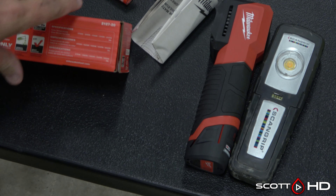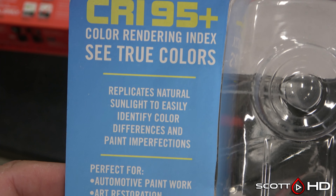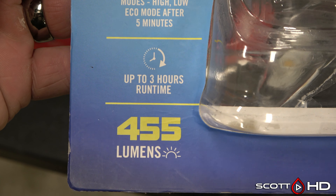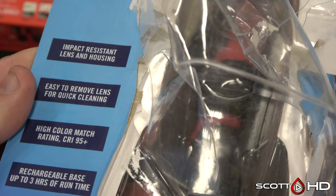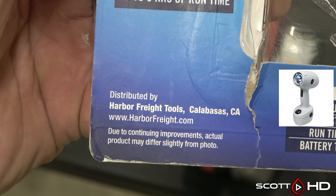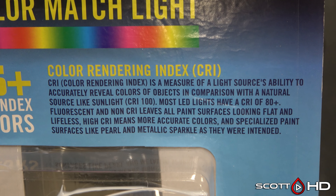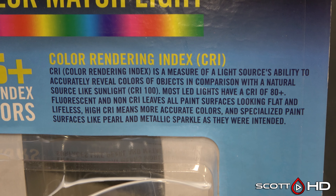To compare color rendering index, think of candlelight — that's like a CRI of 20. It lights things up but doesn't accurately represent color. Before tools like this we had the 3M Sun Match, which was a halogen bulb. If you dropped it you blew the bulb, they were very expensive, the bulbs blew a lot, the batteries didn't last very long, and the light itself was like $400.